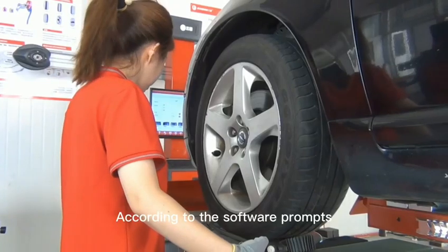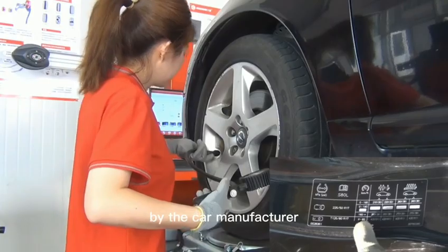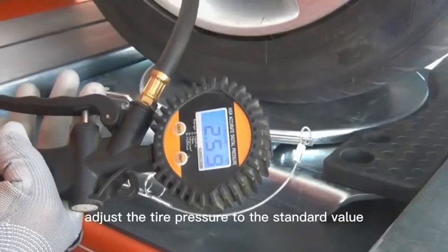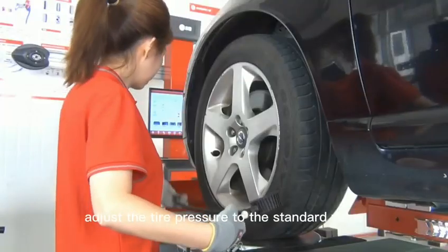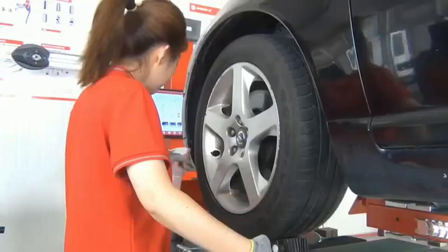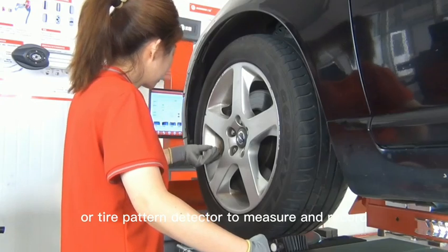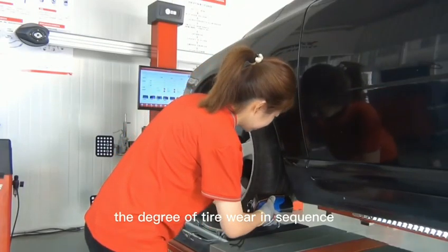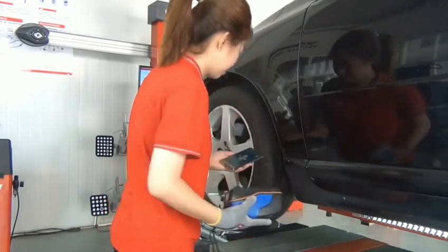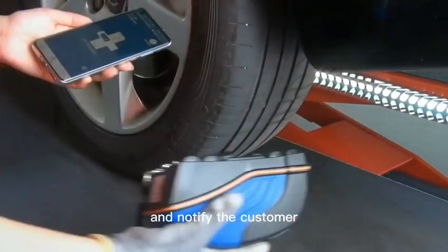According to the software prompts and the tire pressure recommended by the car manufacturer, adjust the tire pressure to the standard value and check the air tightness of the valve. Use a tire tread ruler or tire pattern detector to measure and record the degree of tire wear in sequence, check whether the tire has abnormal wear, and notify the customer.